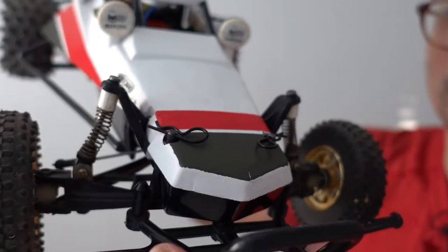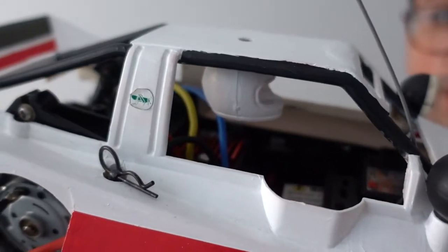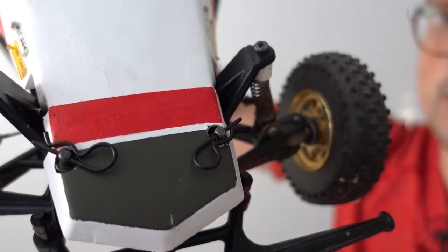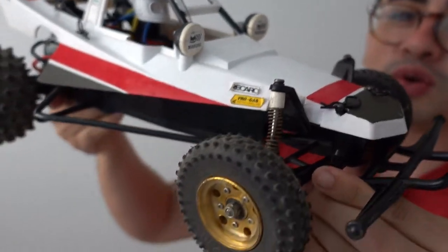Make your Tamiya Grasshopper a little bit more modern by installing these body post mounts that let you use modern body mount clips. Guys, welcome to Jacobus RC where we buy, bash, and build used RC cars like this little buggy right here.